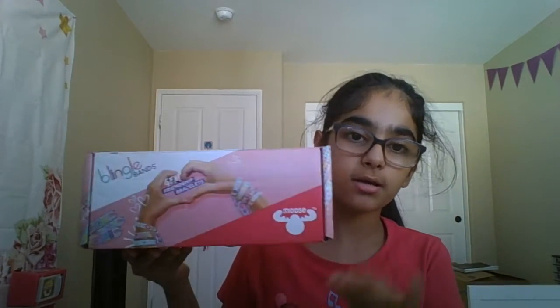Hey guys, welcome back to my YouTube channel. Today I'm making some gem friendship bracelets. Before we get started, please like, subscribe, and turn on the post notification bell so you can be notified whenever I post a new video.